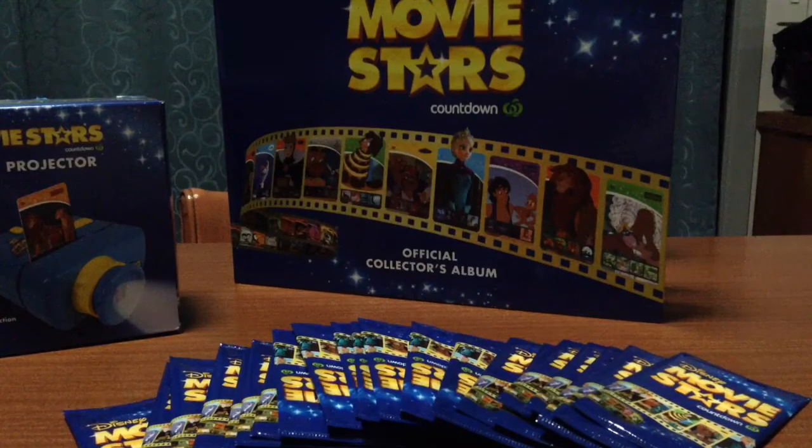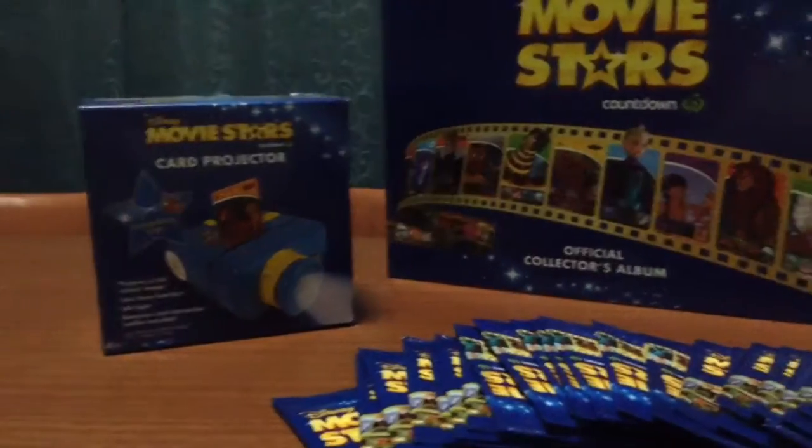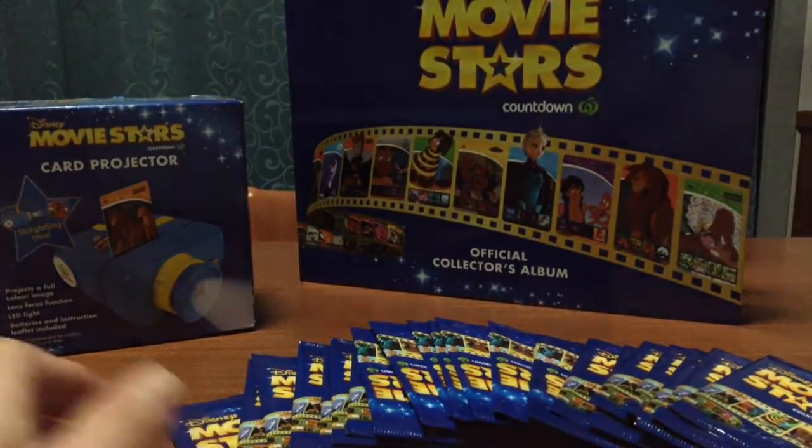Hello, today we're going to be looking at Disney Movie Stars items from Countdown. We've got the book, we've got some packets of cards and stickers to open, and a projector. So let's get started and have a look at all the items.